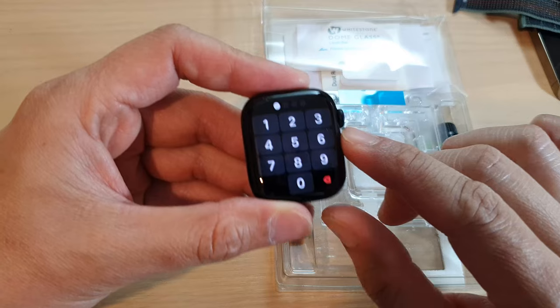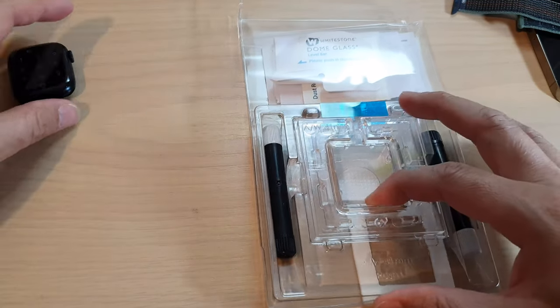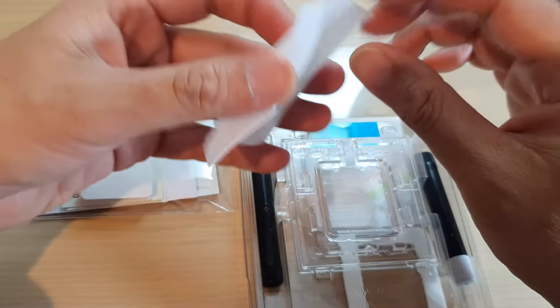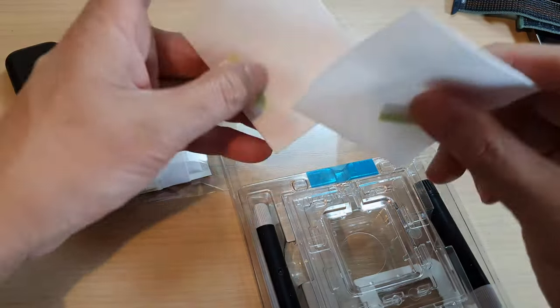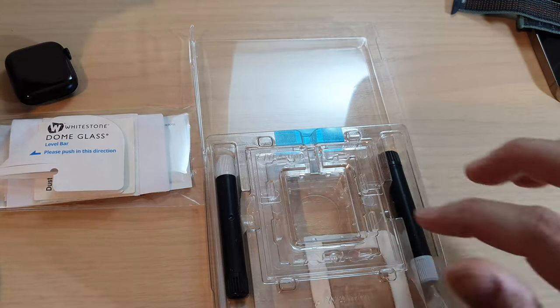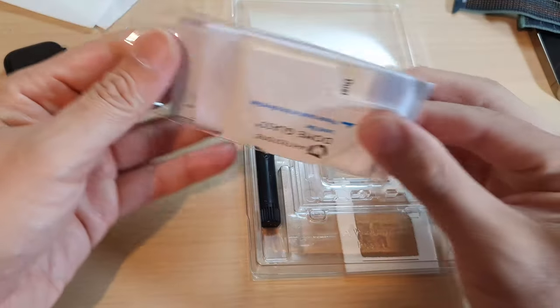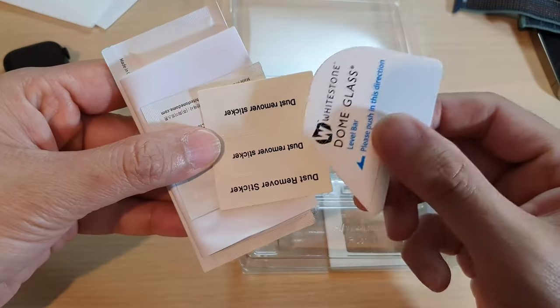This is a 41 millimeter. Within the Dome glass package there is a two-pack, so we only need to use one. There's also two packs of the glue or adhesive and a silver pad. I have everything out on the table ready.